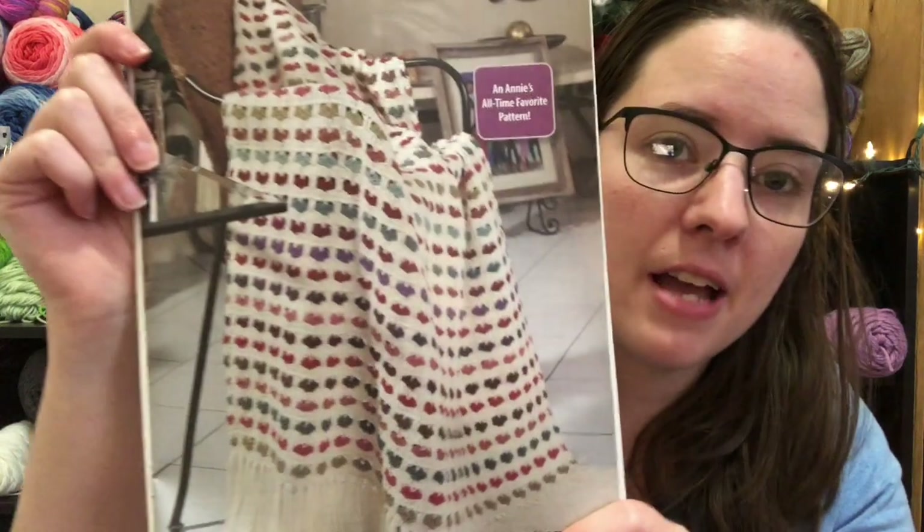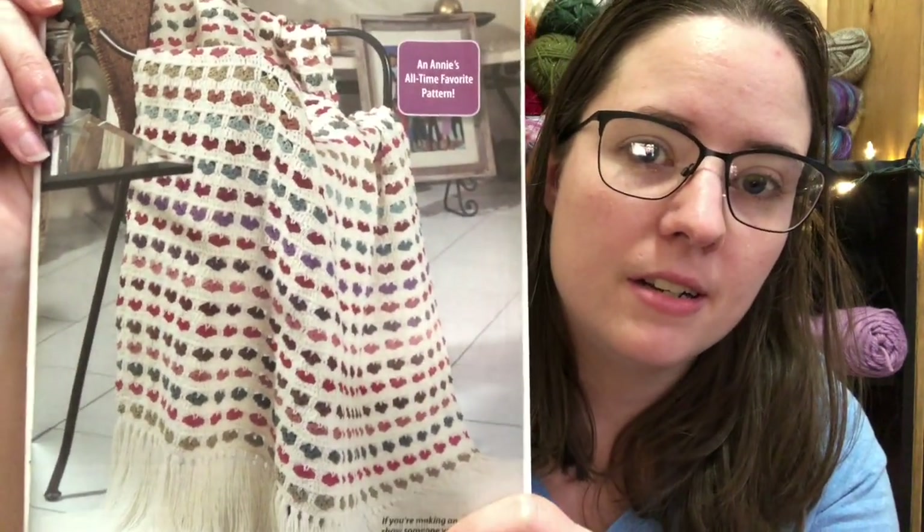This is one reason I really wanted this issue. I've seen someone else show this and I've been wanting this pattern — it's in a book I almost bought just to get it, but then I found it in the magazine. It's the I Love Scraps Afghan and it's got little heart shapes. I love that. I've been wanting to make one of those for years.